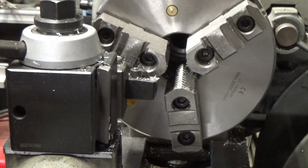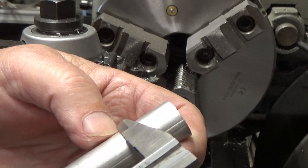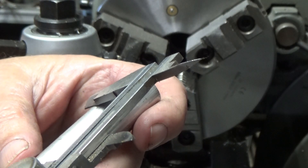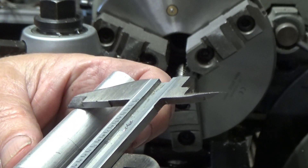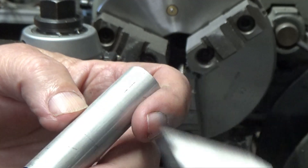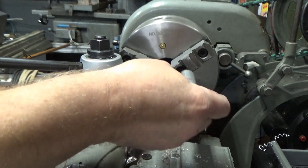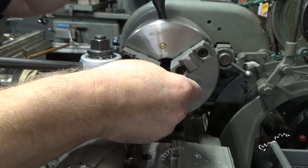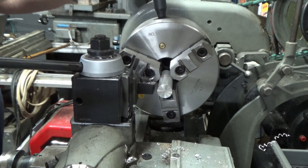I want to make the mandrel a little bit shorter than the cylinder itself. It measures at an inch and 5/8" long, so I'm going to make the mandrel an inch and a half nominal. I just made a mark on it at an inch and a half, so I'll turn it down to 635 thousandths.